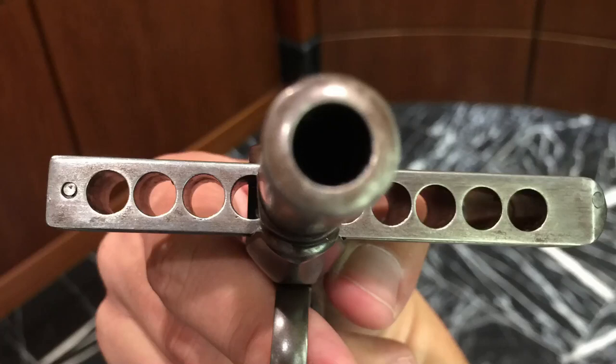Hello, so imagine yourself in the early to mid-1800s and seeing this pointed at you. You'd probably wonder: what is that? In addition to, am I gonna die?